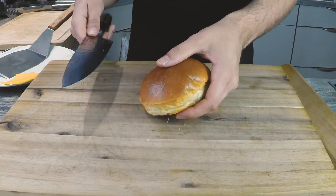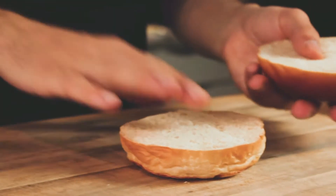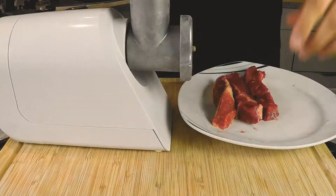First off, the buns. We're using our own homemade brioche buns. The recipe is in the description down below, and if you're making burgers these are your go-to buns. Try them once, you won't be disappointed — these are the best burger buns you've ever eaten in your entire life. Trust me.